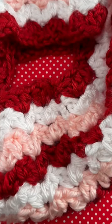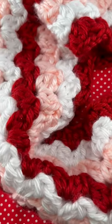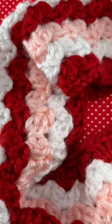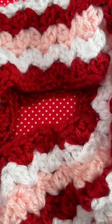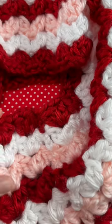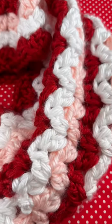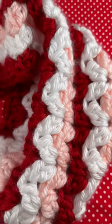Hey friends, have you checked out my 'Love is Everywhere' cow yet? This is a gorgeous cow that can be stitched up in just an evening — I made mine while watching a movie. It's done in cluster V-stitches, which look like cute little hearts, using super bulky yarn and a large crochet hook.